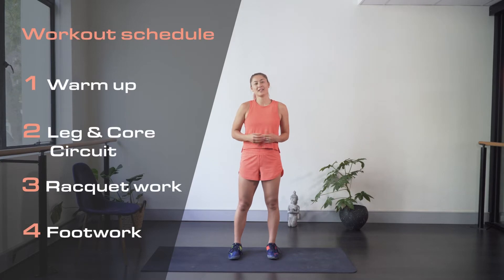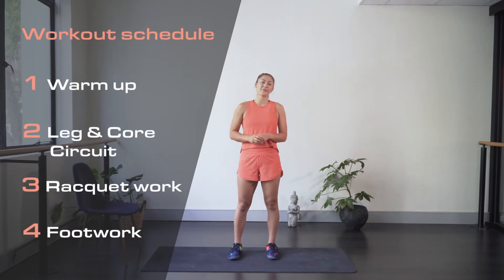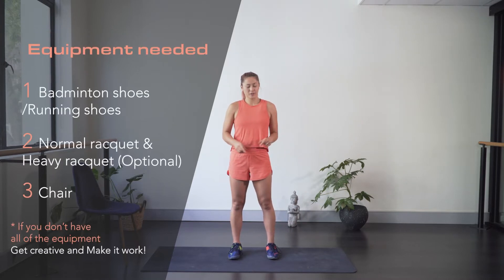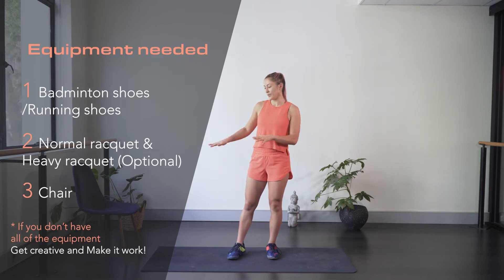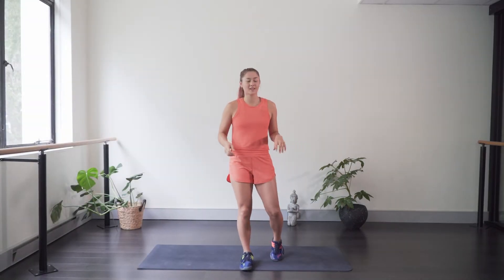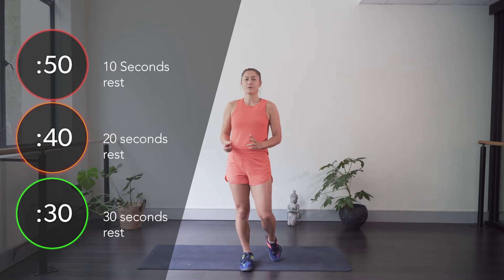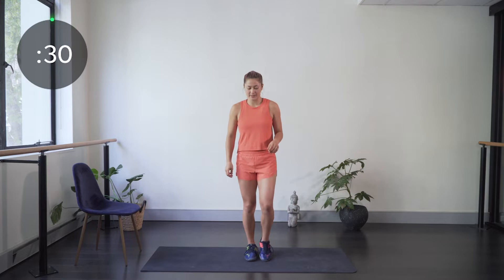Hi guys, welcome back to another 30-minute home workout. Today's session is a leg and core workout — we'll start with a warm-up, then get into the circuit with four leg exercises followed by four core exercises, and then racket work and footwork. You'll need your badminton shoes, a badminton racket, and one chair. This workout is eight exercises in one-minute intervals. You can choose your ratio: 30 seconds on, 30 off for beginners; 40 on, 20 off for intermediate; or 50 on, 10 off for advanced.